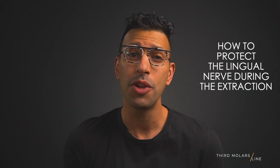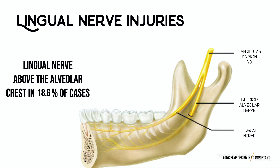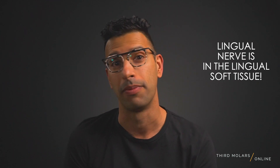I get a lot of questions on this: how do you protect the lingual area when you're taking out third molars? How far can you pull that lingual tissue back? As we know, the lingual nerve rides along the crest of the ridge in 18.6% of patients. And unlike the inferior alveolar nerve, that lingual nerve is just sitting within that soft tissue and can be easily severed with poor surgical planning.